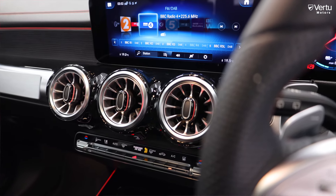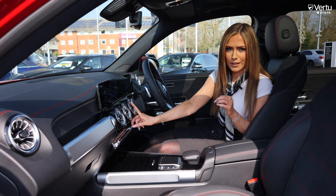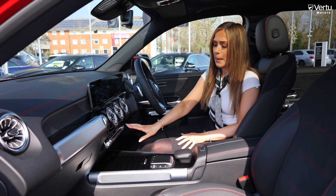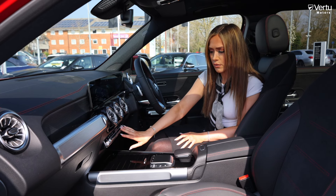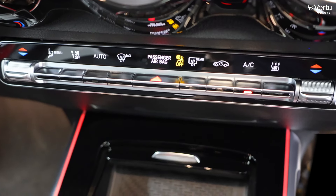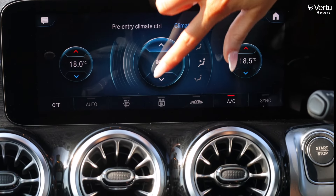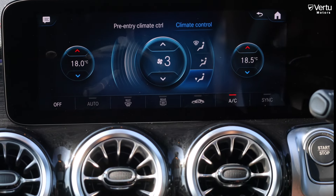You also have stylish air vents containing ambient lighting — they change colour from blue to red depending on whether you want cold or warm air. Along here you've got the gloss black climate control so I can have one temperature while my passenger can have a completely different temperature. Using the menu on the screen above you can adjust fan speeds, air direction, and temperature.